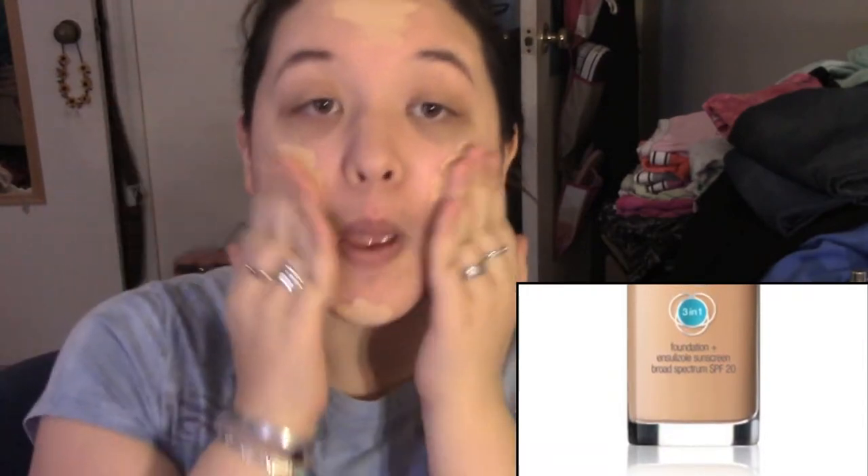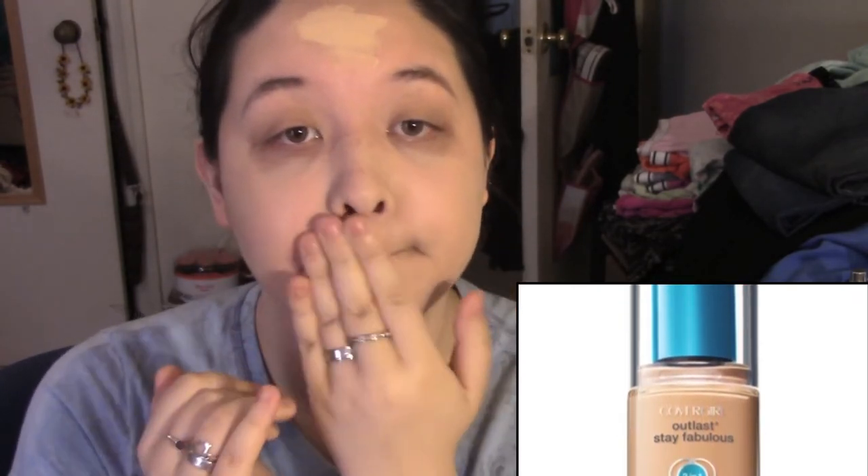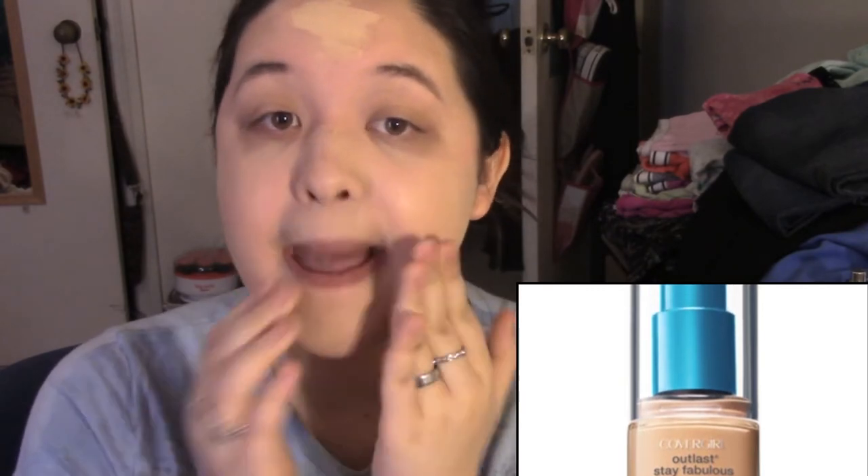So what I start out with is obviously a clean, moisturized face. Now I'm taking my CoverGirl Stay Fabulous Foundation — get whatever shade works for you — and I just put this all over my face. I used my fingers or a Beauty Blender, but today I decided to use my fingers.